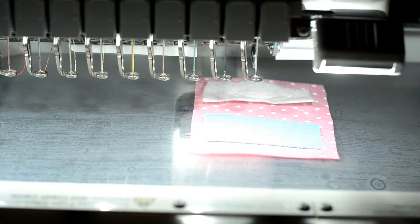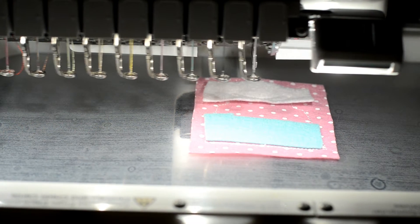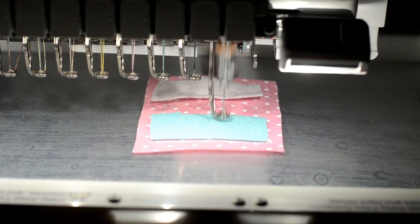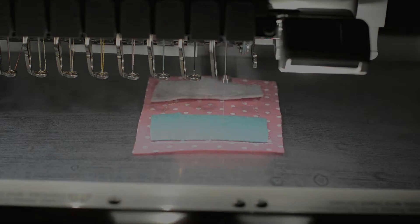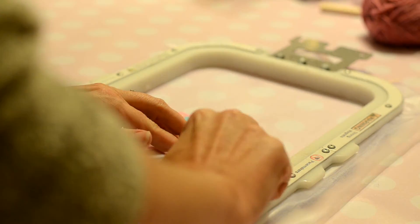I will cover the pocket dye lines with fabric and stitch the tack down. Now I will trim the pockets and collar.